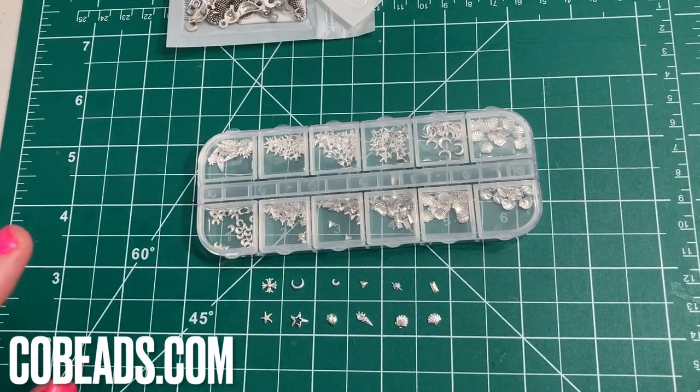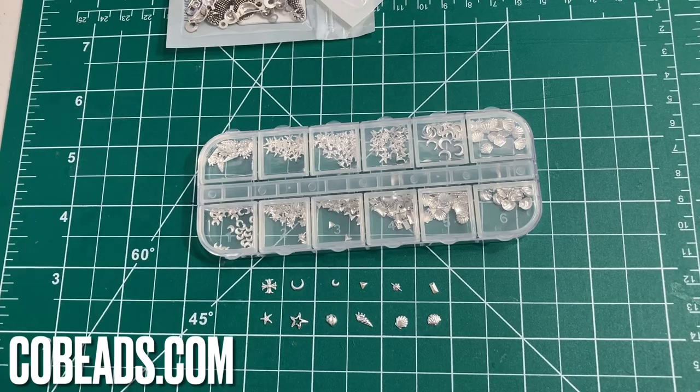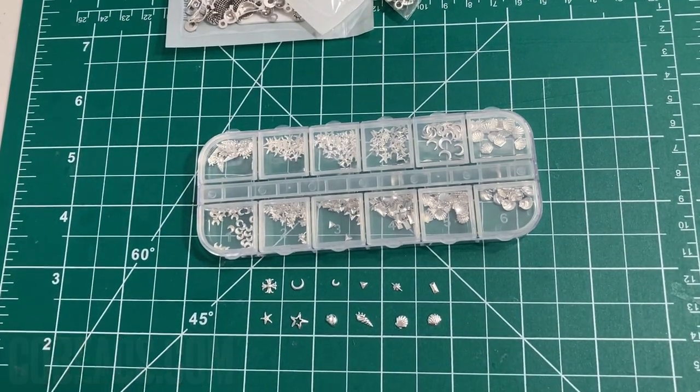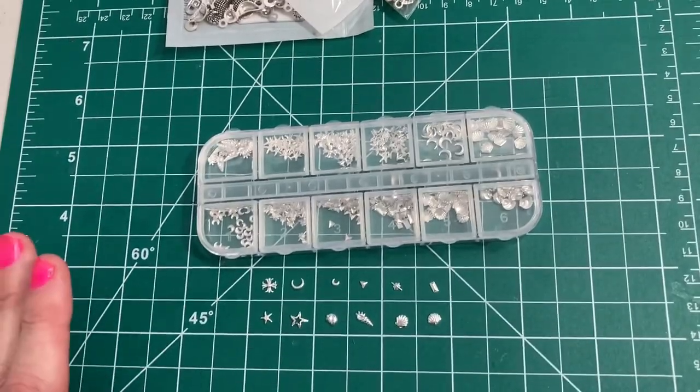Hi, it's Debbie. I'm back with all my treasures from Cobeads. They have such awesome things. I've been fiddling around playing with this stuff. It's all awesome. So let me show you the first thing.